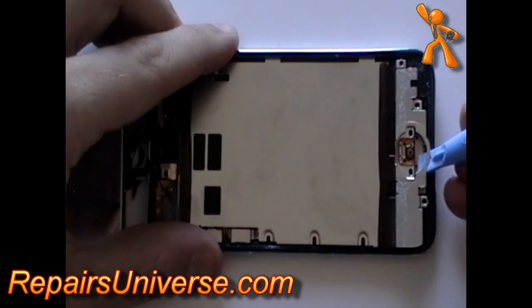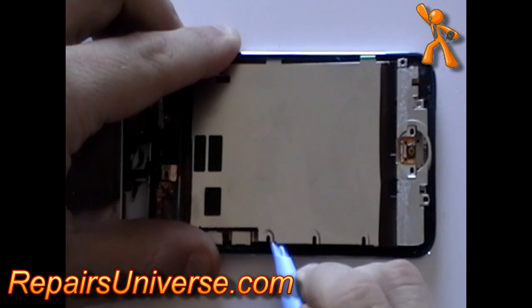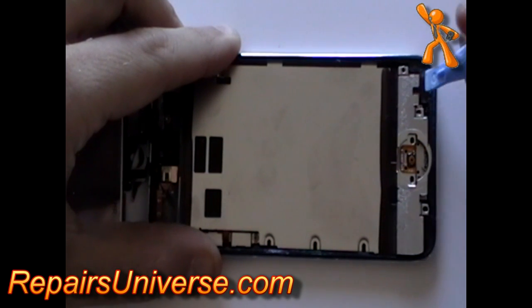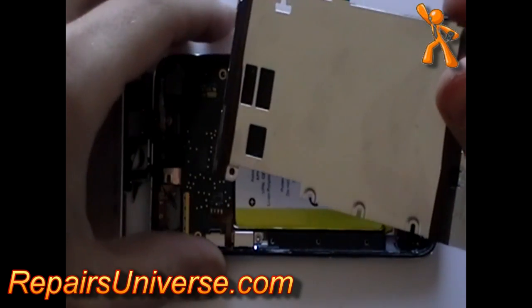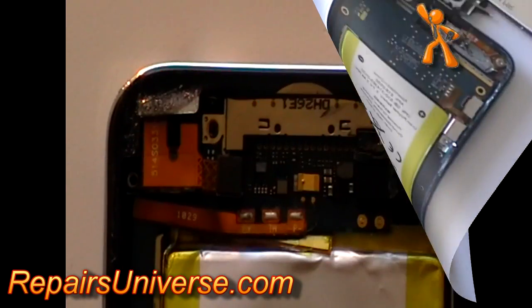Next, using a pry tool, ease up the metal plate.